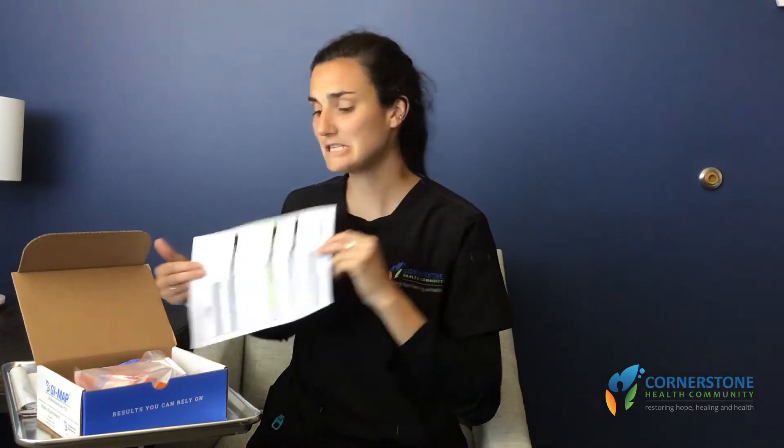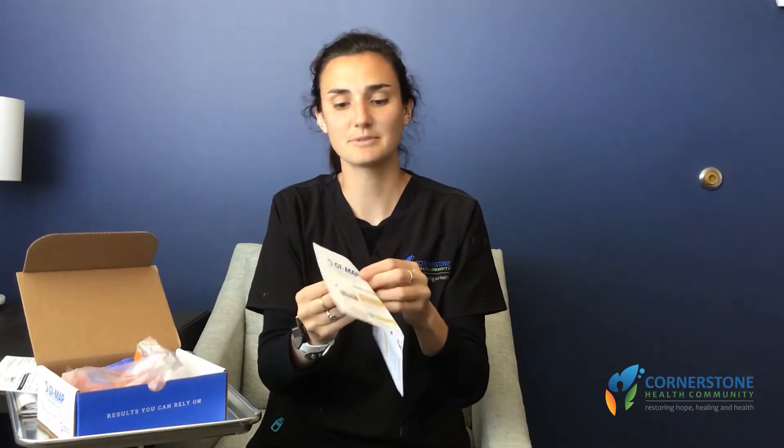Hi there, it's Jules from the lab, and today we're going to go over our GI Maps stool collection. Let's take a look at what's inside. We will have our requisition form, which we'll deal with later, as well as directions from the lab that we will ask you to take a read over.